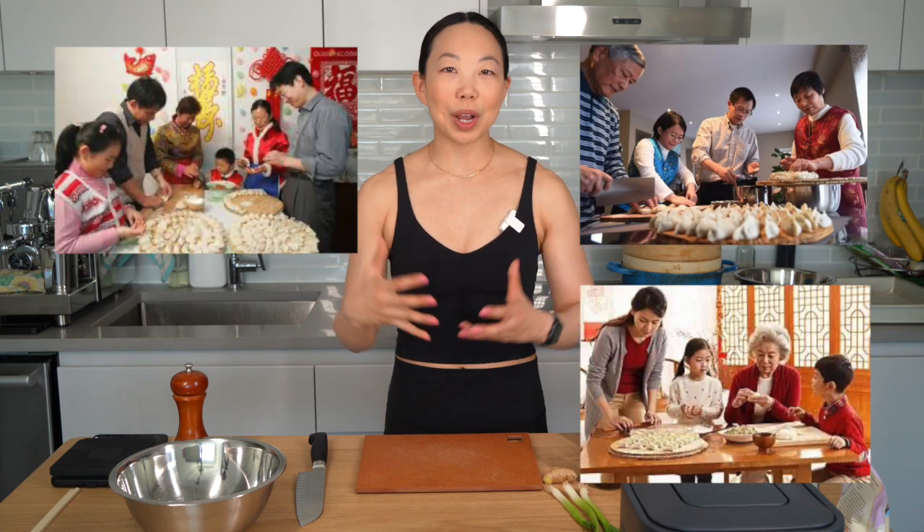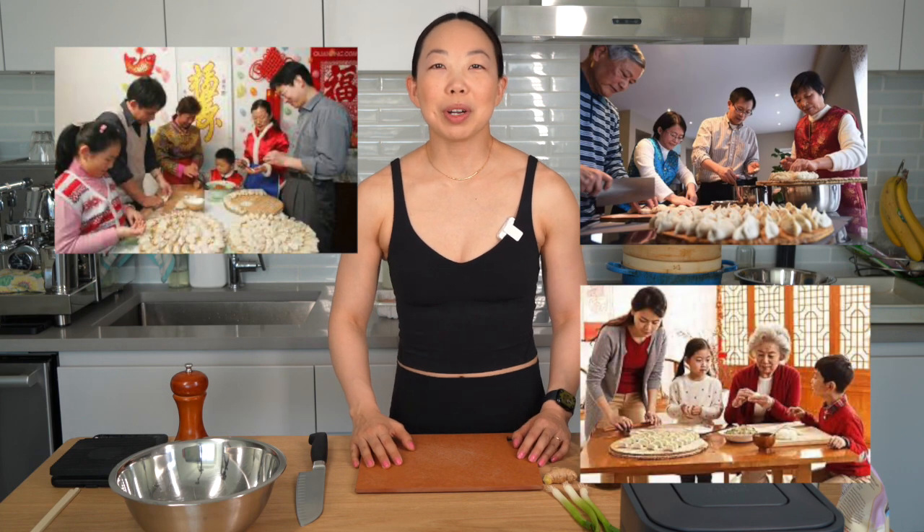These dumplings remind me of Chinese New Year growing up. Every year the family would gather around the table and we would all participate — somebody would be rolling the dough and somebody else would be filling the dumplings. I really missed that when I went gluten-free and it's been years since I've had a good dumpling. No more.